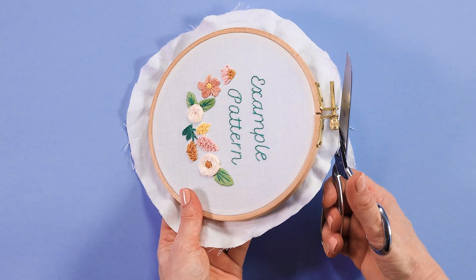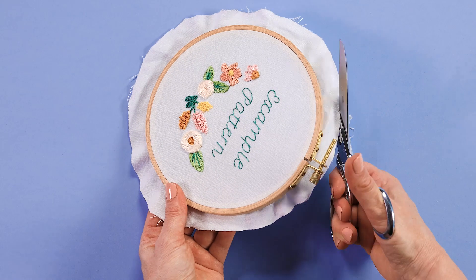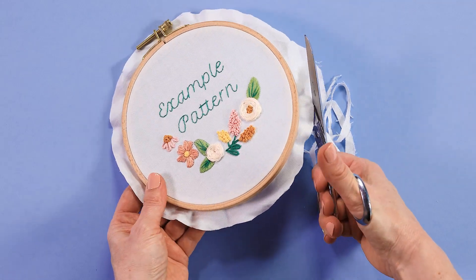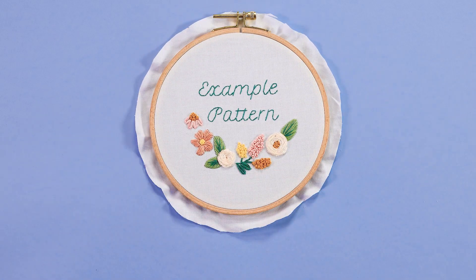I can get mine pretty even because I have done this squillions of times. But don't worry if your excess isn't all the same around the sides — we'll make it work. Okay, and then you can discard that fabric and move on to the next step.